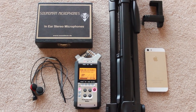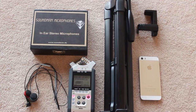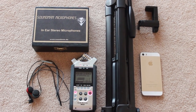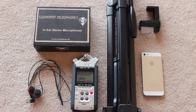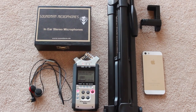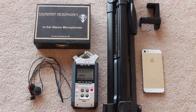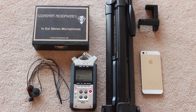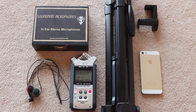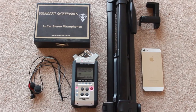Good evening, everybody. This video is a beginner's guide to creating ASMR videos. In this instance, this video isn't for the purpose of ASMR triggers, but rather just helpful hints and tips and a step-by-step guide as to how to create an ASMR video. This is useful for absolute beginners, for those that are interested or just curious as to how ASMR videos are actually put together.